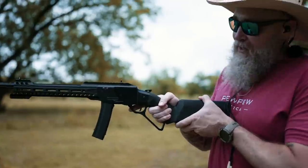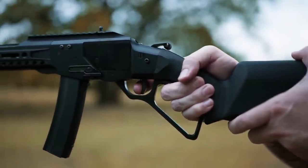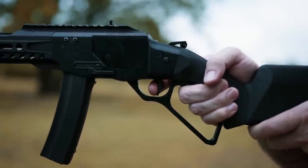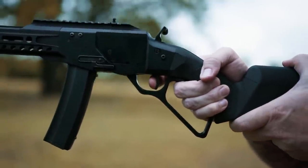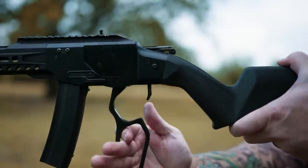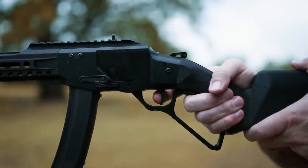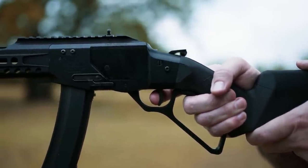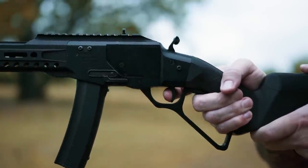Let's talk about the trigger. This is single action. Pretty stiff — it just finally breaks with enough pressure. We can't really talk about reset because we have to cycle the weapon. It really doesn't move until it finally breaks; you build enough pressure and then it breaks.